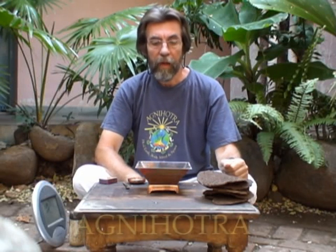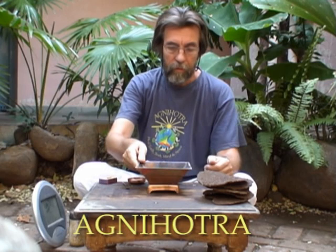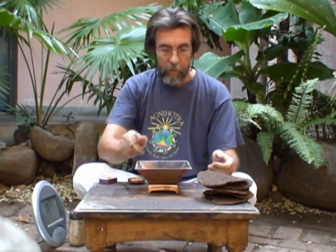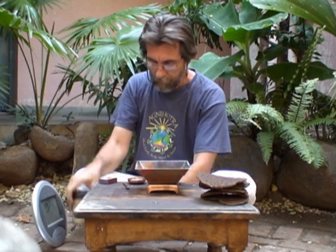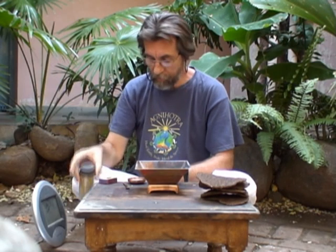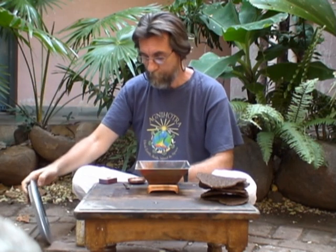To prepare the Agnihotra fire, you need first of all a copper pyramid, some dried cow dung cakes, pure cow's ghee, unpolished whole grains of rice, a good clock with seconds accuracy, and the Agnihotra timetable for your particular place.